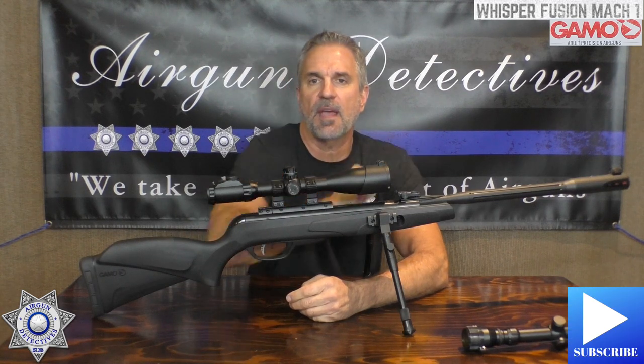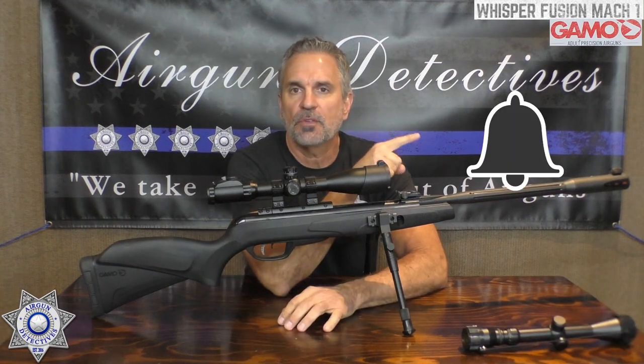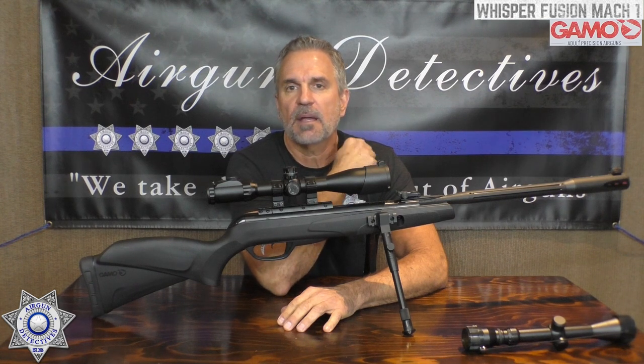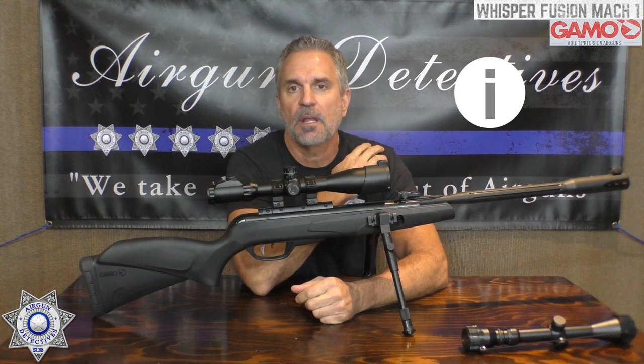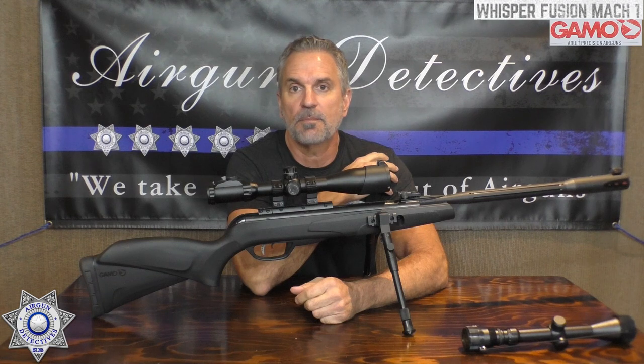Do me a favor — hit the subscribe button if you haven't already. If you'd like to be notified of new videos, hit that little bell. I appreciate your feedback and the thumbs up. Also check out my website — you can click that little icon anytime during the video. There you can check out some t-shirts and especially the bipod kits I put together; I'm getting tremendous feedback on those.